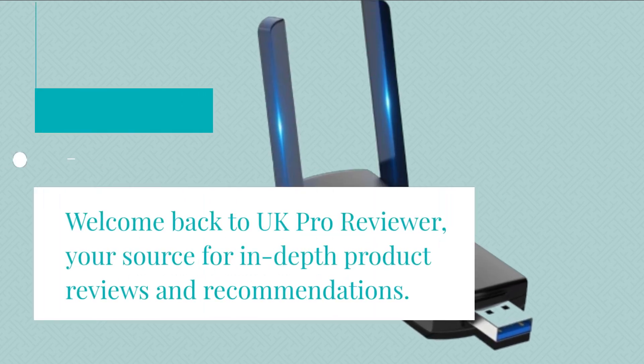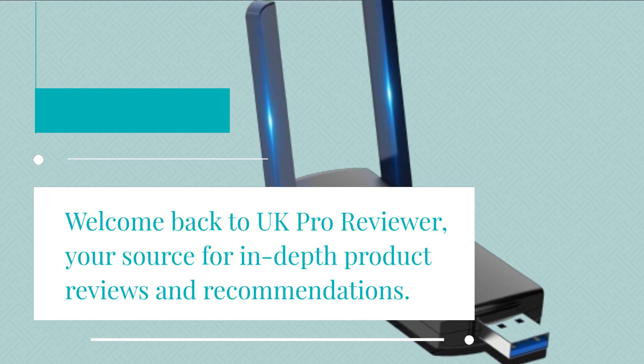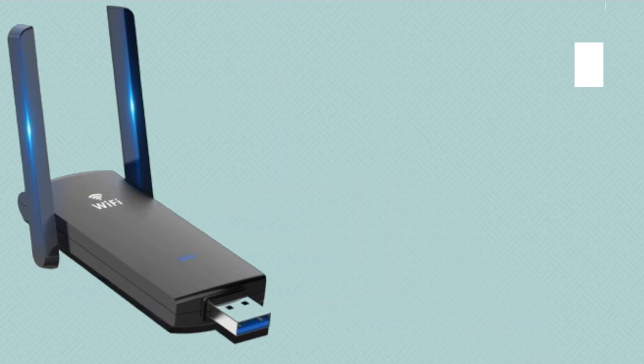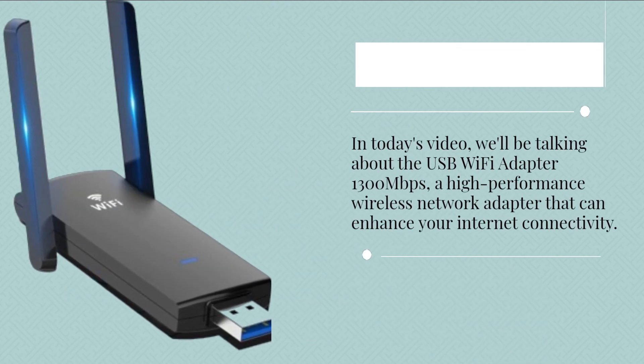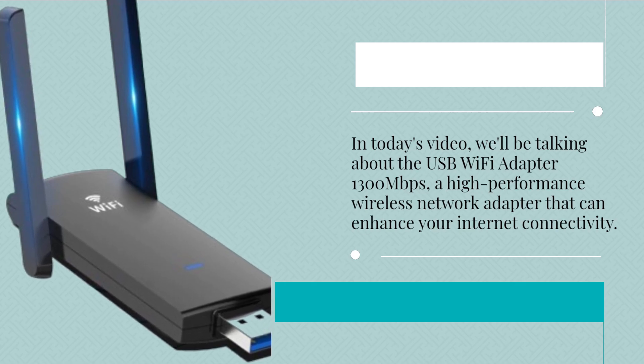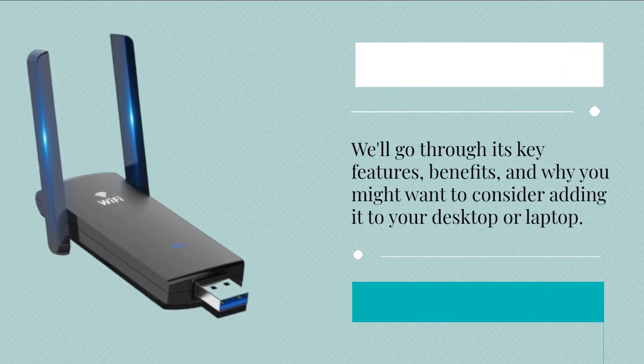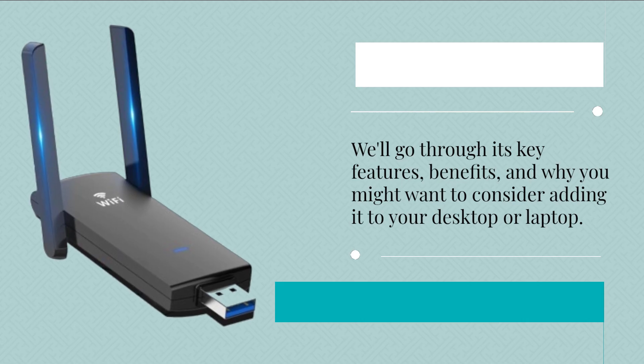Welcome back to UK Pro Reviewer, your source for in-depth product reviews and recommendations. In today's video, we'll be talking about the USB Wi-Fi Adapter 1300 Mbps, a high-performance wireless network adapter that can enhance your internet connectivity. We'll go through its key features, benefits, and why you might want to consider adding it to your desktop or laptop.